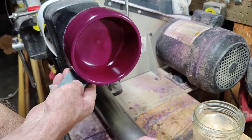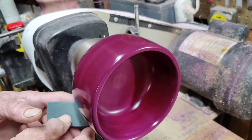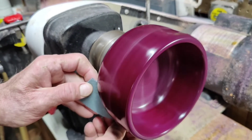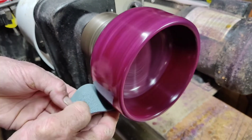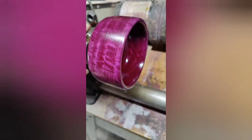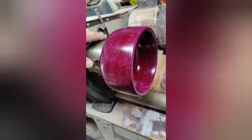Alright, there we are with a little bit more wet sanding after a few more coats of shellac. There it is. It's going to need some more wet sanding and a few more coats of shellac. I want to make it nice, shiny, and smooth.